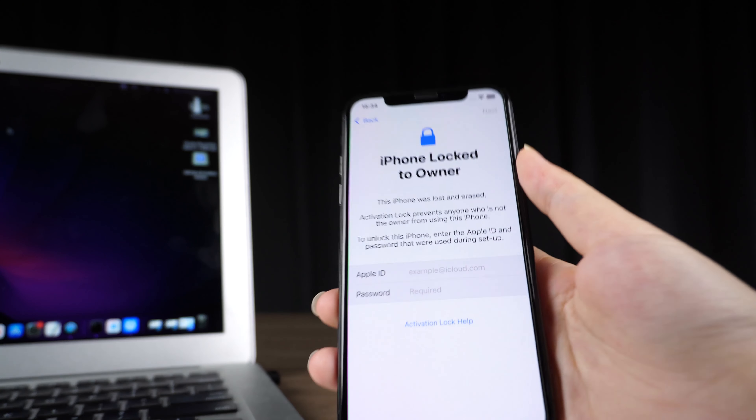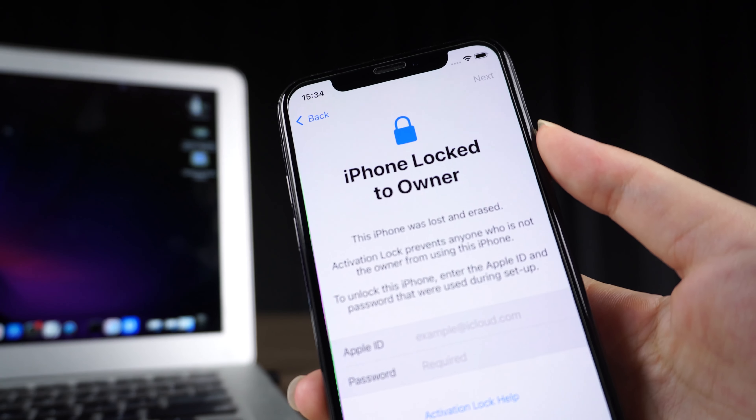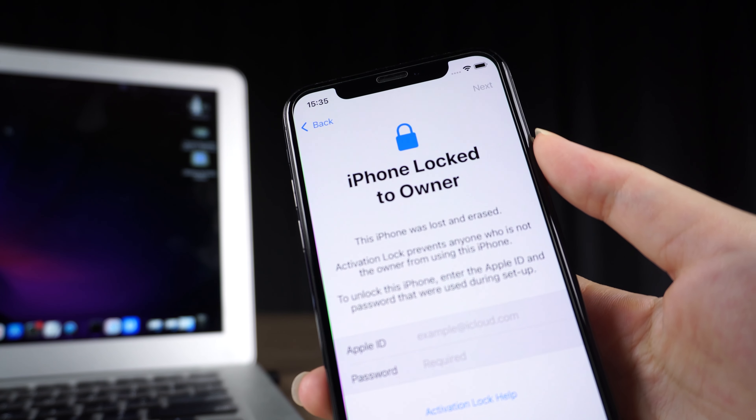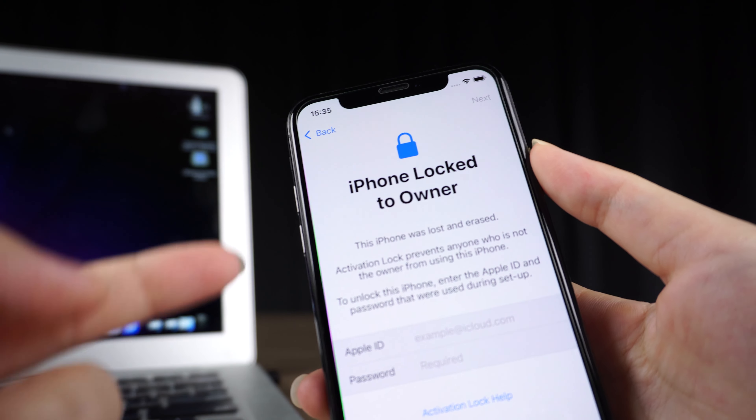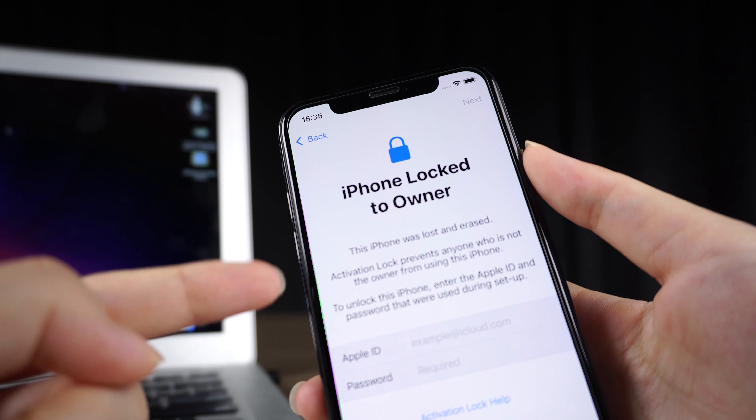Hello, welcome to the UltFone channel. iPhone lock to owner — why? Your iPhone and other Apple devices like the iPod Touch and iPad have an activation lock feature that keeps them secure and safe.